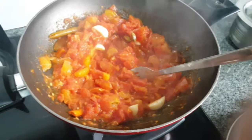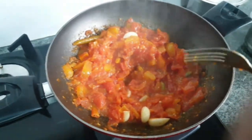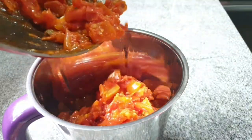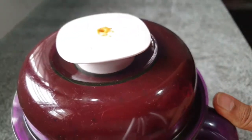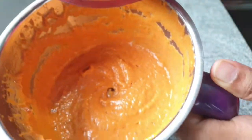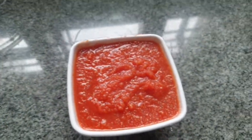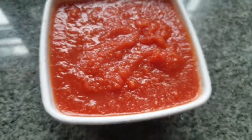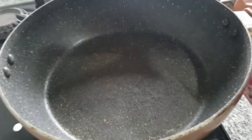At this point, switch off the flame and allow the mixture to cool down completely. Transfer the cooled mixture into a blender and blend to a smooth consistency — don't add water. Also, I have made a homemade tomato puree (the video is on my channel) and I've taken one and a half cups of the same.